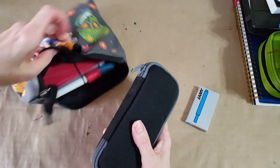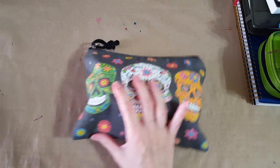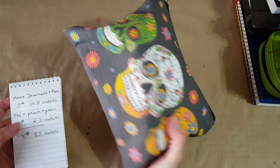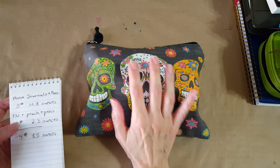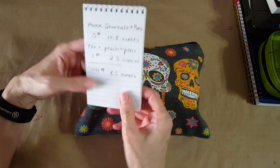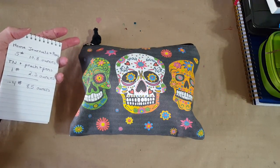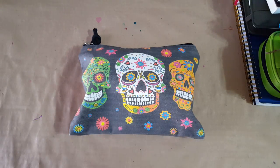The whole pouch ended up weighing one pound, two point three ounces — basically like one good-sized hardcover book. That's all my journaling supplies. It's amazing how it feels when you try to think about going anywhere and you've got all these favorite journaling things, fountain pens, and notebooks. It just doesn't fly as well, literally.